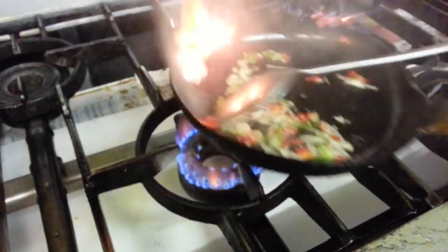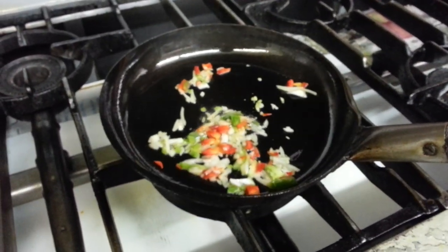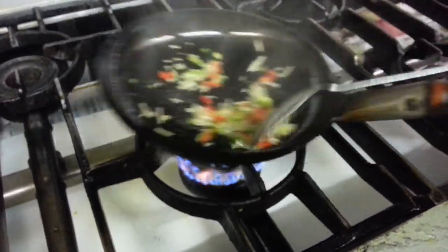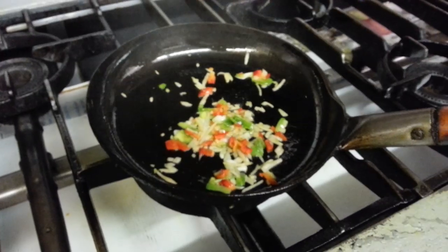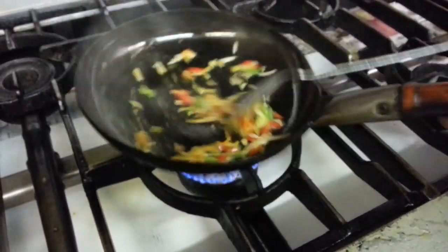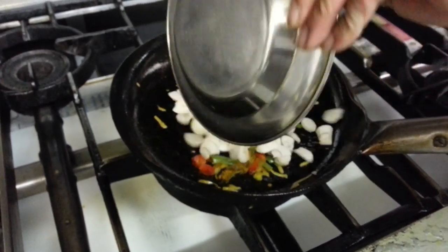There is some oil and a mixture of chopped onion, green pepper, and red pepper. A pinch of some, touch of mixed curry powder. Butter mushroom.